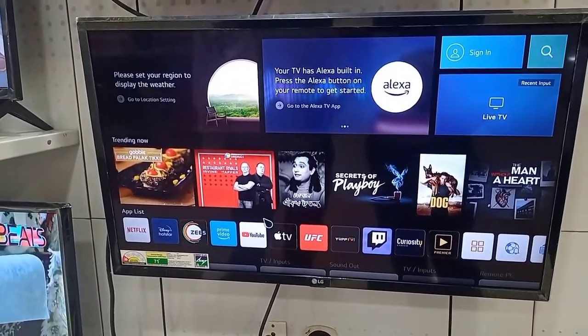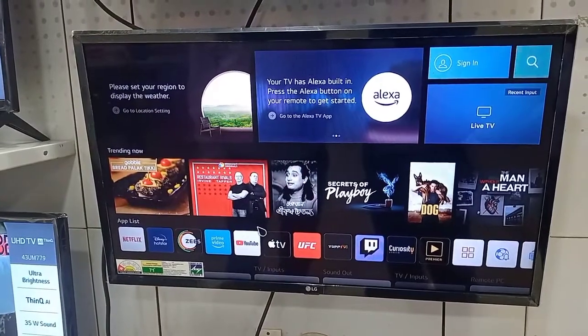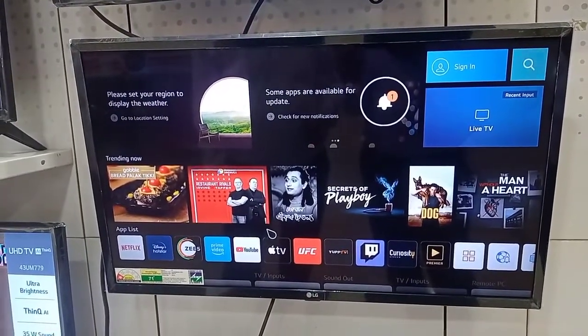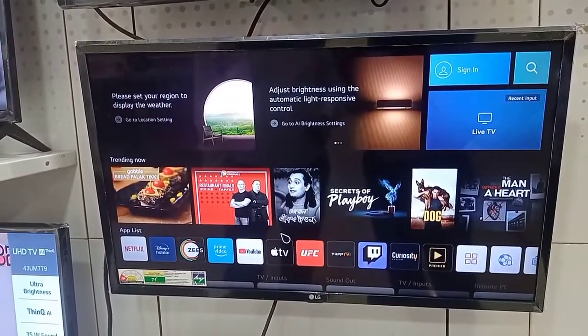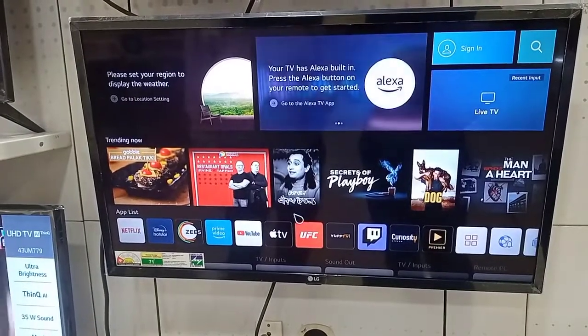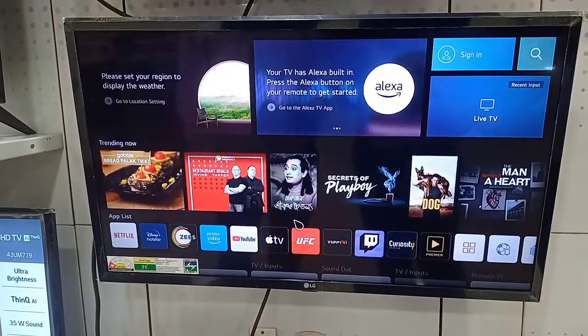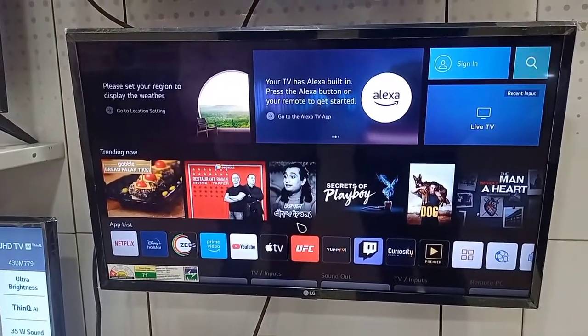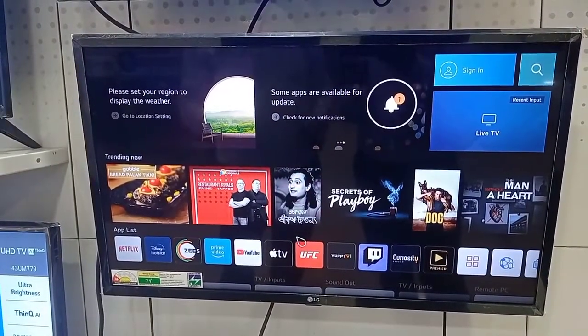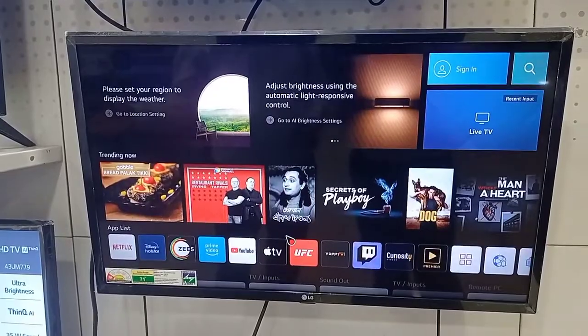The previous segment covers Ultra HD and OLED TV. There is voice control — we have Google Assistant and Alexa. We have also provided the 3D WINC and Apple Connectivity.